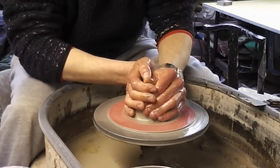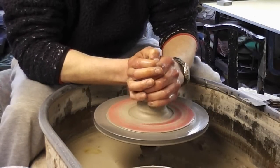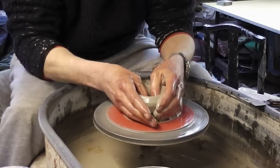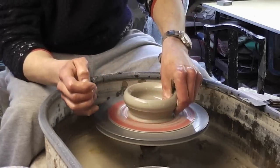I've got about a pound and four ounces of clay, so not very big balls of clay. I'm just going to centre it and then leave it reasonably thick, about a third of an inch.